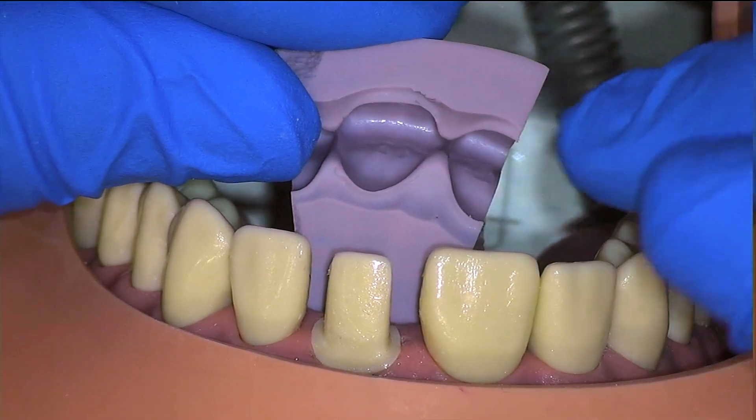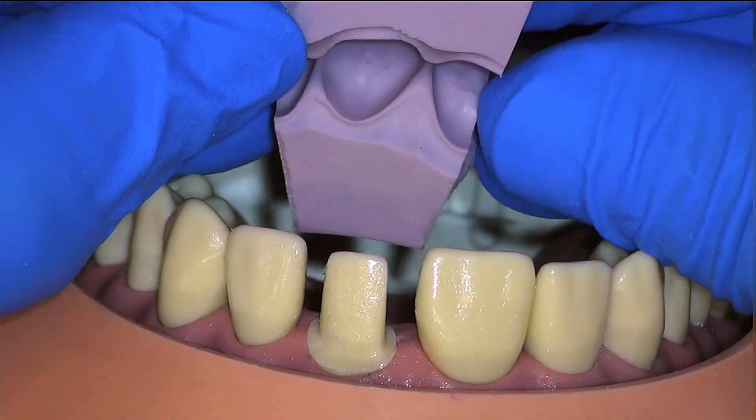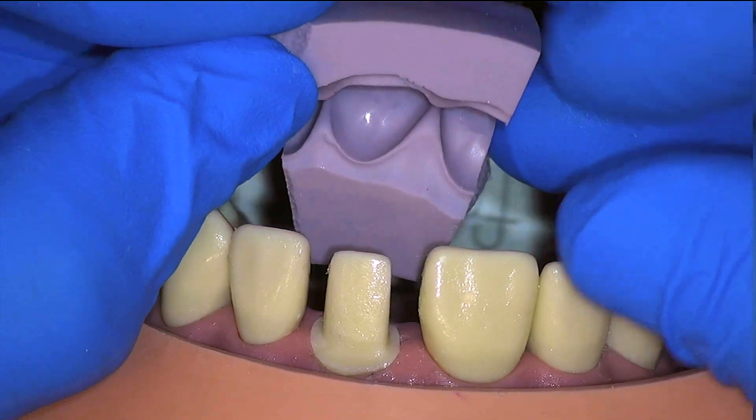Here we can also examine how our putty will line up. Because it is cut on the midpoints of the adjacent teeth, we know where it will be placed mesiodistally.